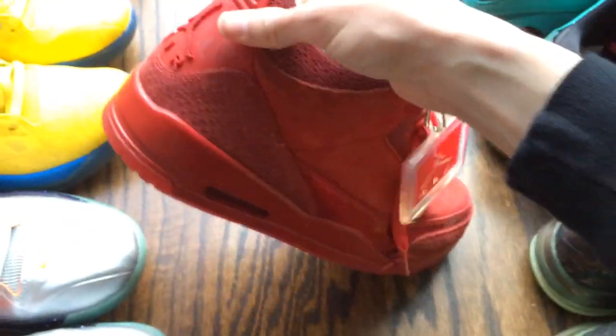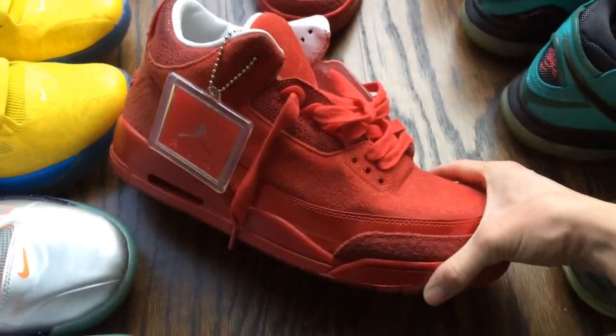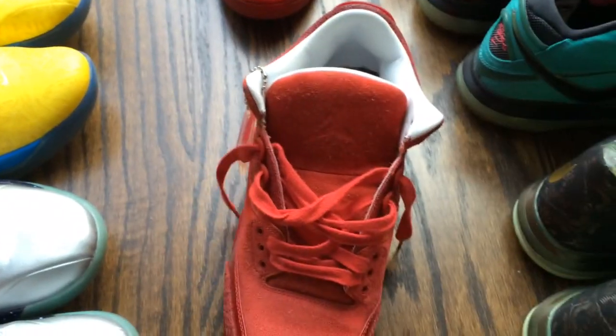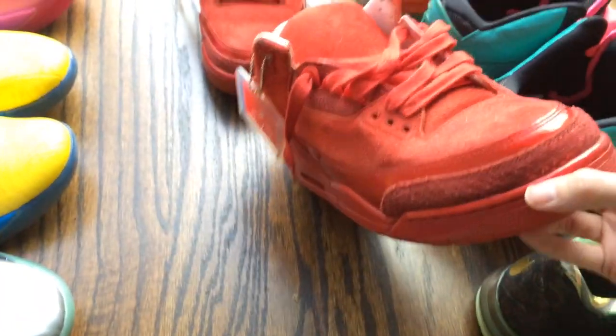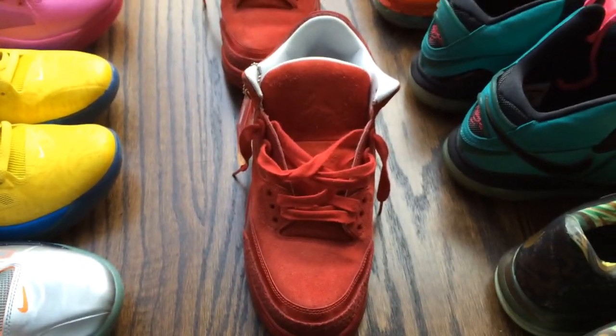And as you can tell, we wear our shoes around here. Thanks again to Trinidad James for letting me do the review on the 3s — an awesome shoe and a must-have for the collection. Alright guys, until next time, see you guys later. Peace.